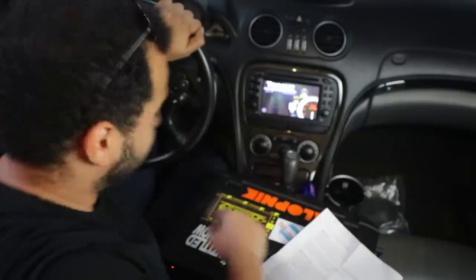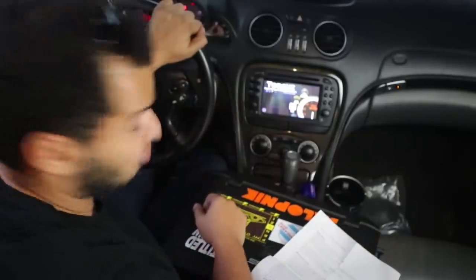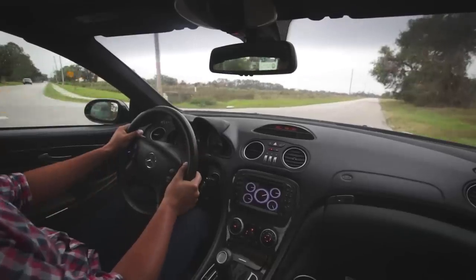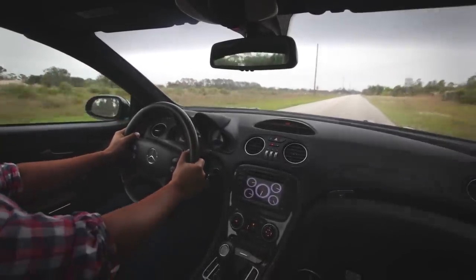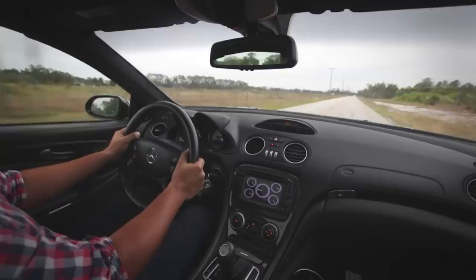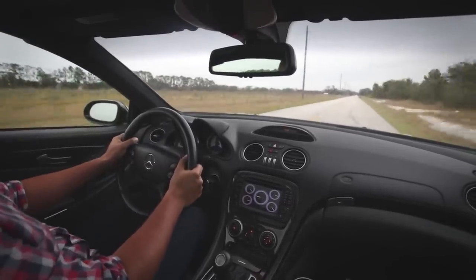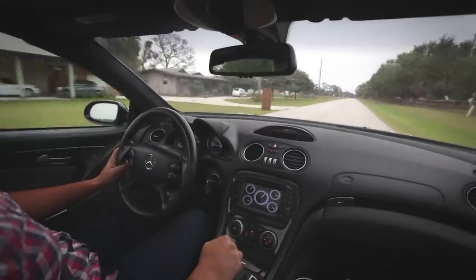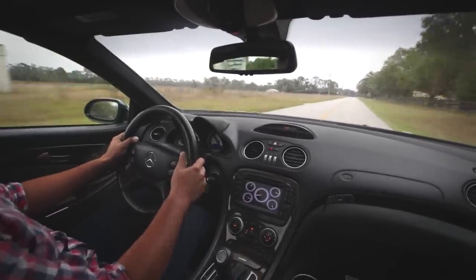We are done with the tuning process, so let's turn it on. Sounds pretty much stock, but I want to see how it runs. I'm just going to roll into it. Holy — oh my god! Okay. Yeah, this car is faster. This car is a lot faster.